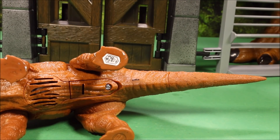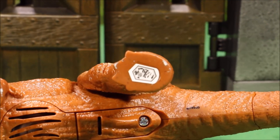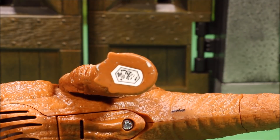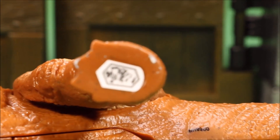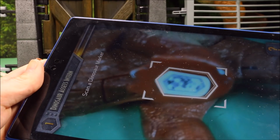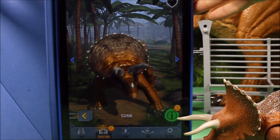On the bottom is where you have all the electronics. Here you have the speaker, here you've got the batteries, and here you've got where you're going to scan it into the app. I finally got the app working on my tablet, so it's going to look and sound a lot better than my phone. Here's a close-up video of the scan tag — so if the picture didn't work, go ahead and try this. There's our Triceratops.